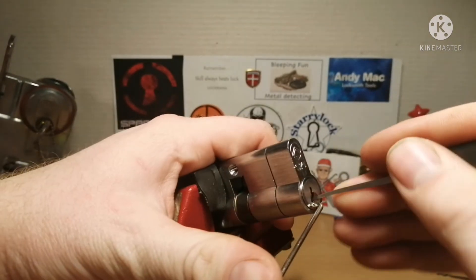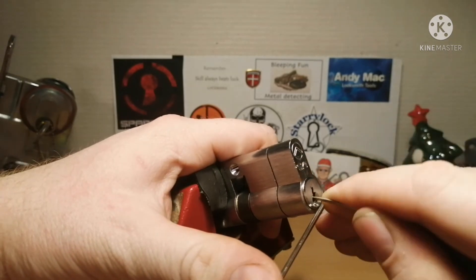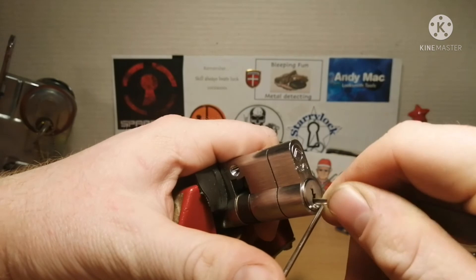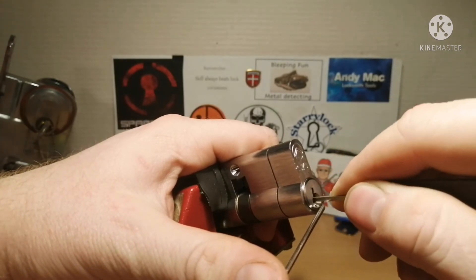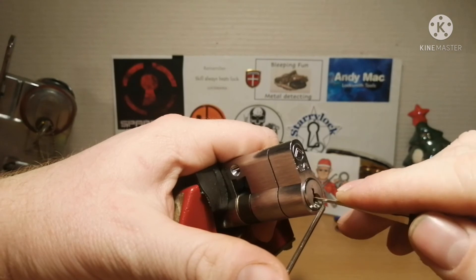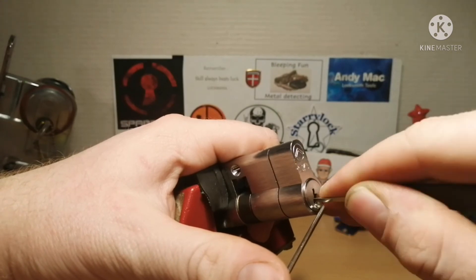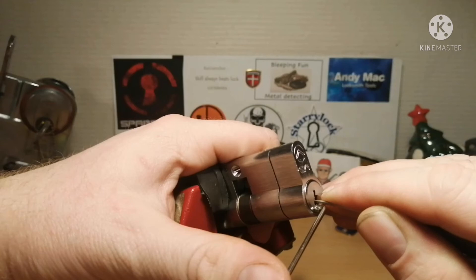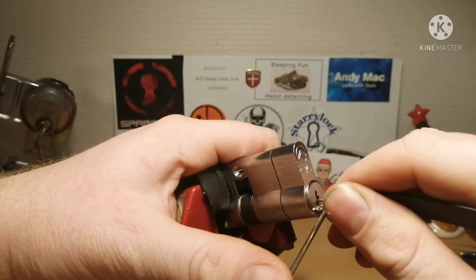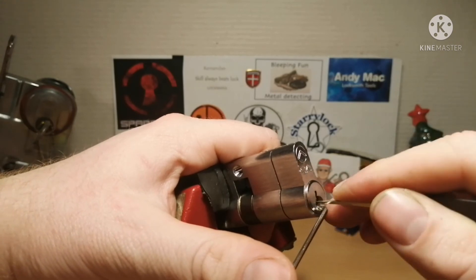All right, we are already here, so let's give it a go with the HP pick going counterclockwise. I'll give it until we hit five minutes and then I will turn around and try clockwise.